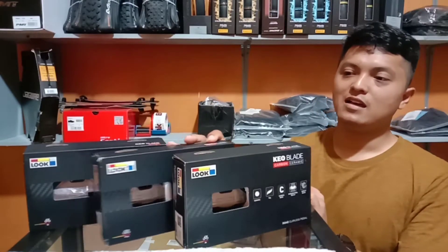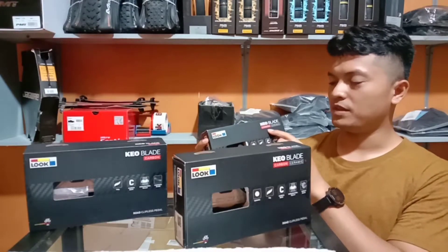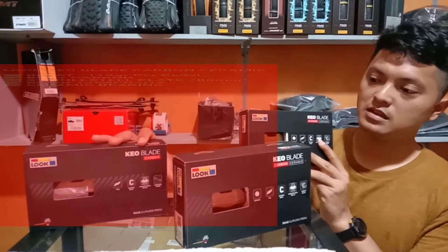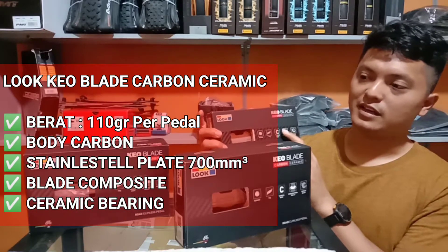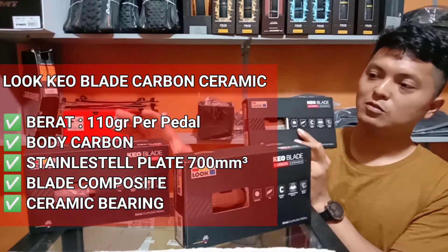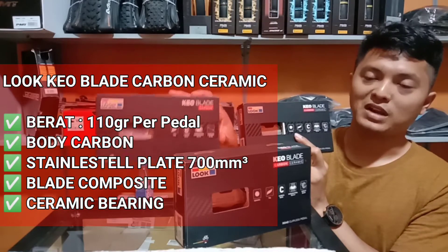Yang kedua adalah Luke Keoblade Karbon Keramik. Sebenarnya dari nama Luke Keoblade Karbon Keramik ini, perbedaannya ada di kata keramik saja. Memang sebenarnya hampir sama Keoblade Karbon dengan Keoblade Karbon Keramik. Perbedaannya ada pada bearing-nya. Di sini sudah keramik bearing, sedangkan untuk Keoblade Karbon masih menggunakan shield bearing, jadi belum keramik.